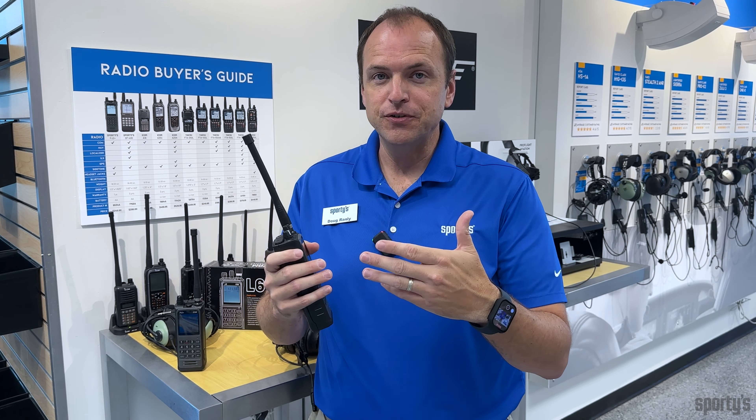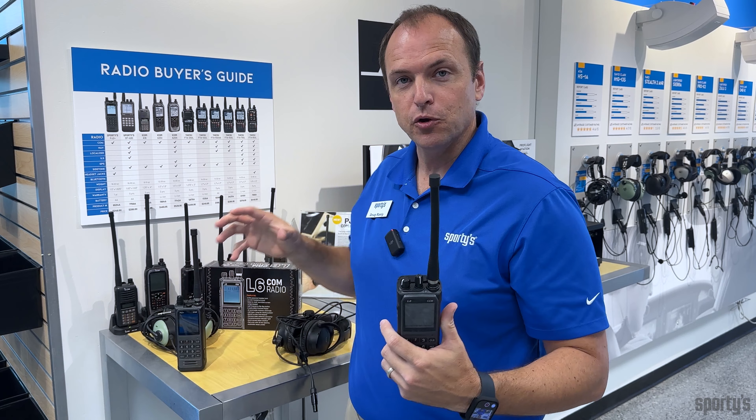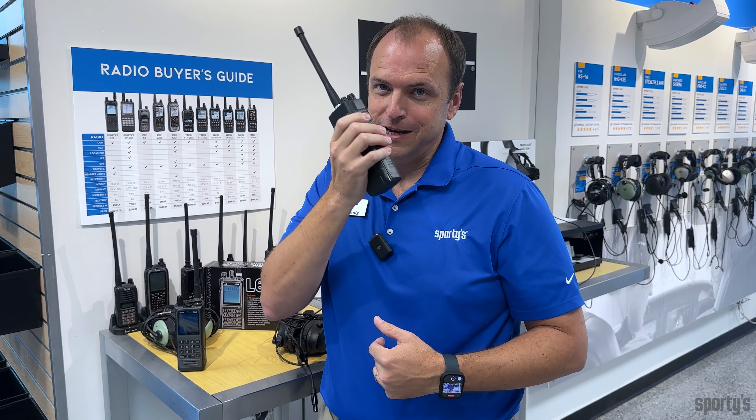An emergency is no time to be searching for an adapter for your radio. You can imagine yourself flying along in the cockpit, and you lose electrical power, and the whole panel goes dark. You reach back to grab that radio out of your flight bag, you turn it on, and then have to use the speaker and microphone on the radio to try to communicate.